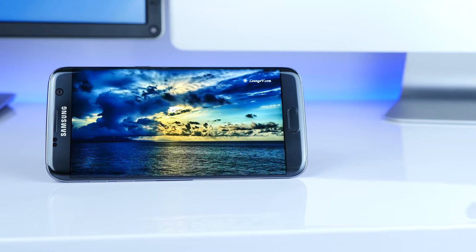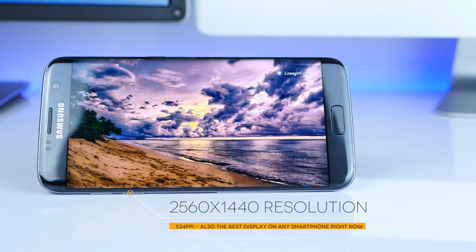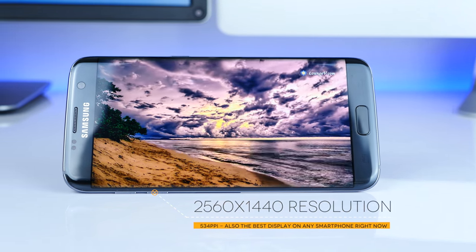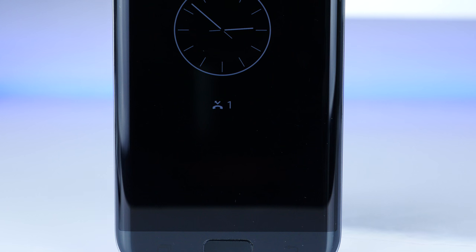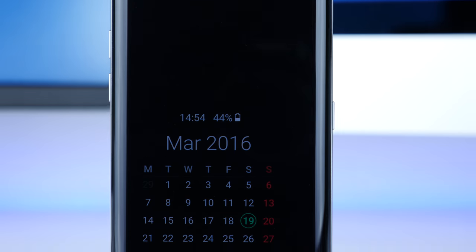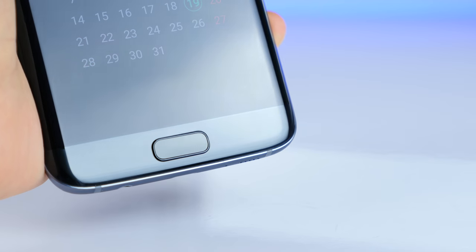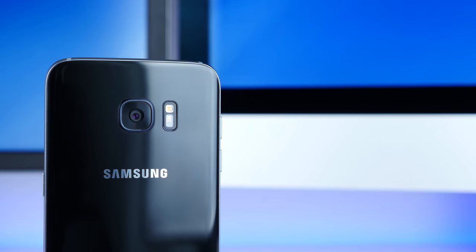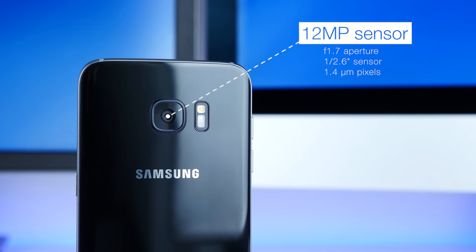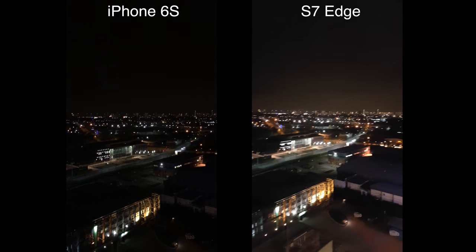The display is also mind-blowing — it's a Quad HD resolution display coming in at 534 ppi, and since it's an AMOLED display, the colors are incredibly vibrant. We also get an always-on mode so even if your phone is locked, you'll have the time or calendar on screen at all times — no need to unlock the phone. The fingerprint reader has also been greatly improved, and the cameras are just incredible. The resolution has dropped to 12 megapixels from 16, but that's not a bad thing — we now have much better low-light performance along with an f/1.7 aperture, making this the best smartphone for low-light photography.